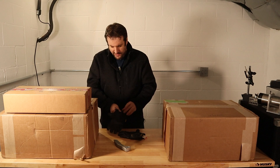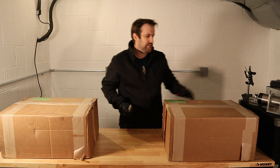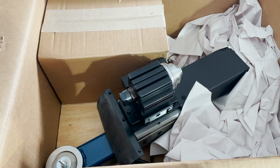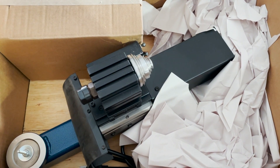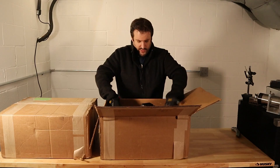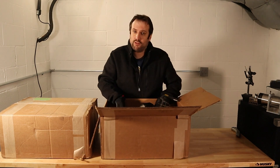Safety first before we start handling some knives — I'm going to put some gloves on. Box one of two. In this box we have the spindle assembly, so that's the Z axis. You can see the point at which it rotates because you can do angle cuts if you want to. Let's move the Z axis out of the way — it's bolted to a piece of wood.